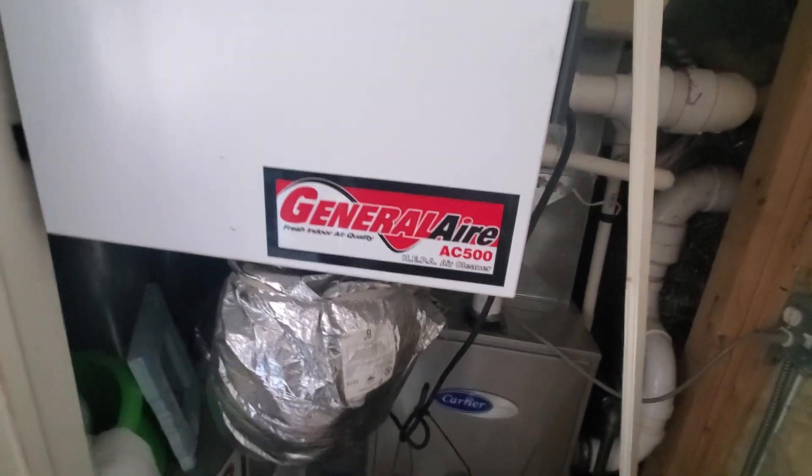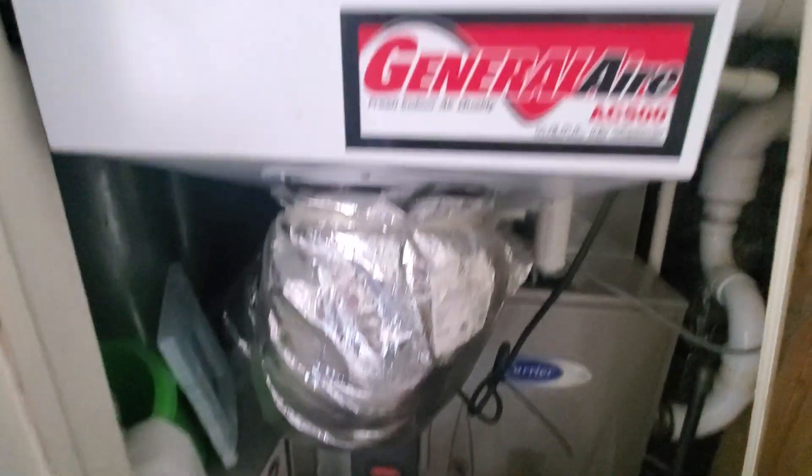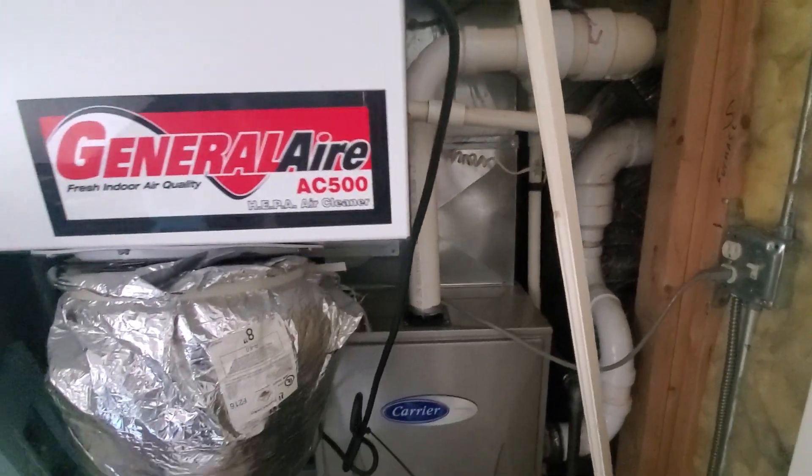You can see where the transition we built was. We do have this General Air air purifier that we're going to have to disconnect to get the old coil out and then get the new one in.